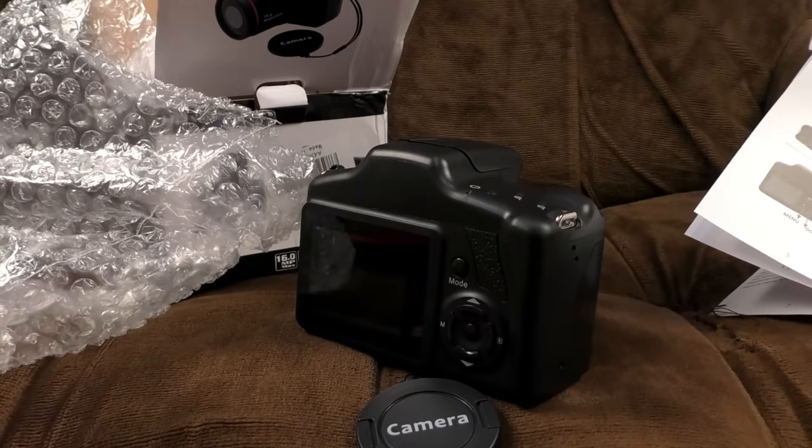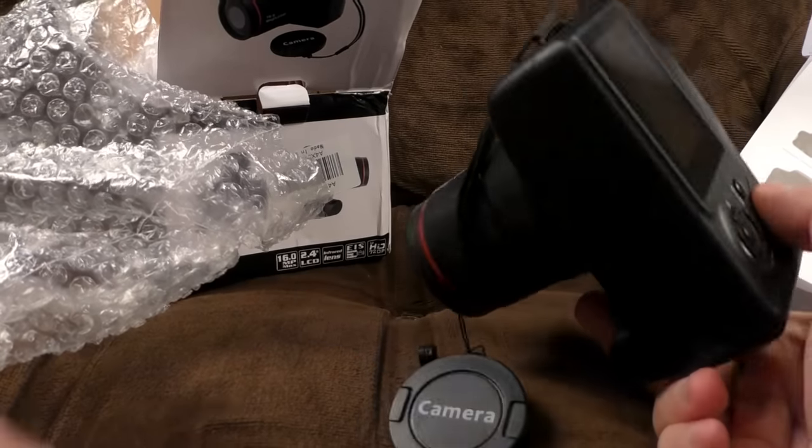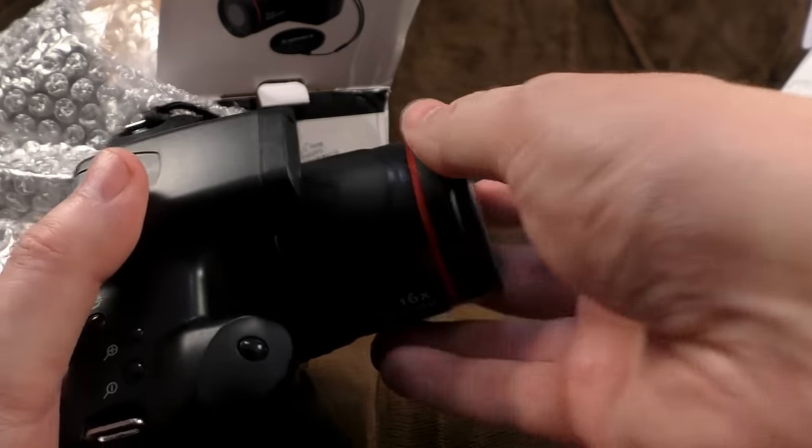How much did this thing cost? 25 pounds. And 10 of that was postage and packing. 25 sodding pounds for this thing.